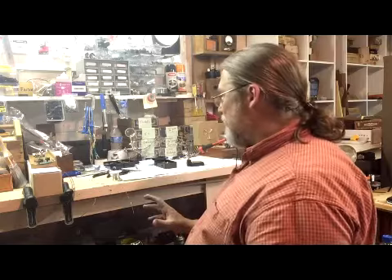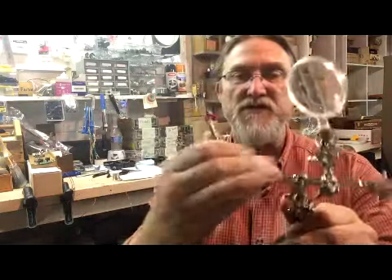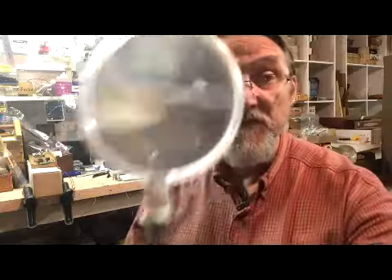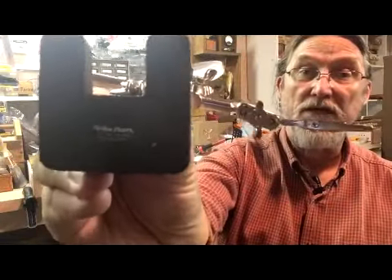What else? This is the helping hand — they have the weighted base and then they have these alligator clip kind of arms. It even has this sort of groovy magnifying glass. These things are great. Right there it says Radio Shack, made in China.